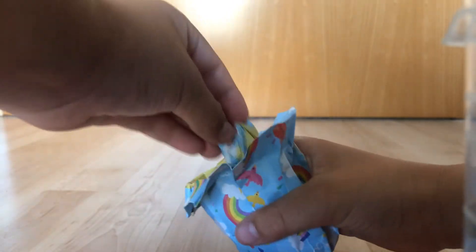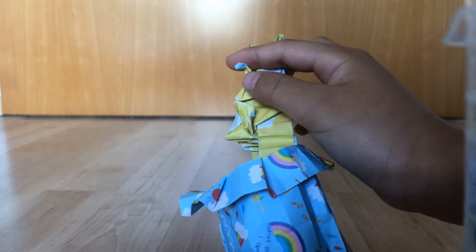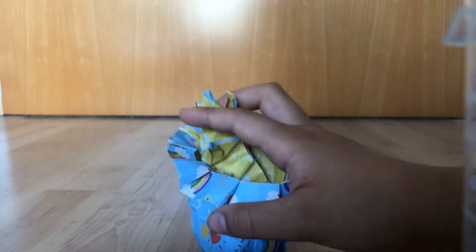And this is my rabbit in a hat. Here's the hat, and here's the rabbit. Here's its head, hands, legs, and I don't know what that is. But he's in a hat.